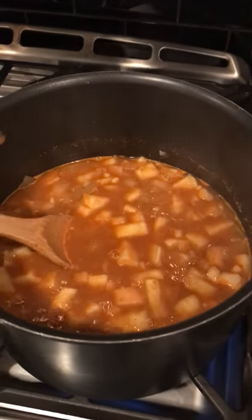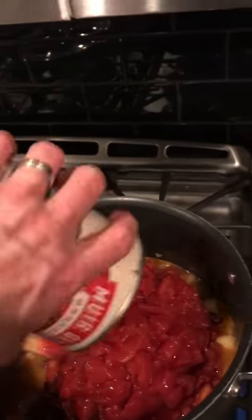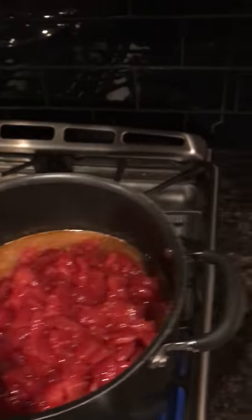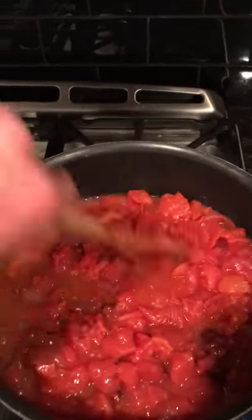That's been simmering for a good 25 minutes and it's definitely tender. Now I'm going to add in the three cups of kidney beans and the two 28-ounce cans of tomatoes, and the tomato paste, which is about three teaspoons. So now we just mix all that up and let that cook for about 40 minutes, and that is it.